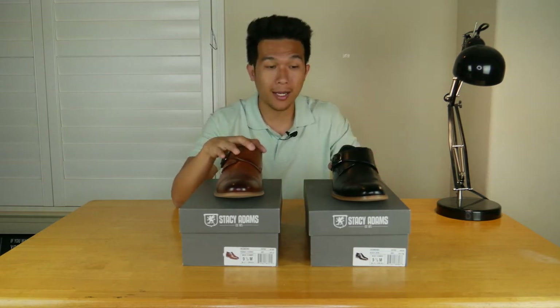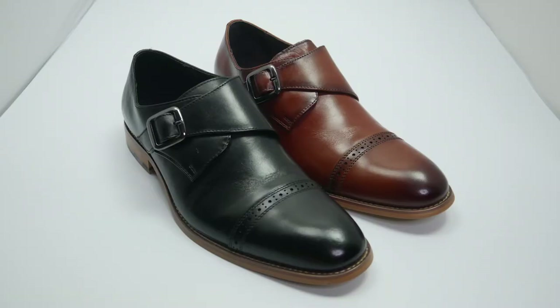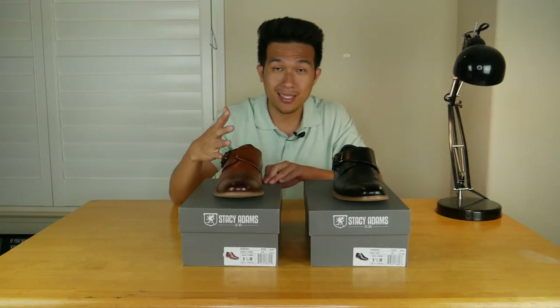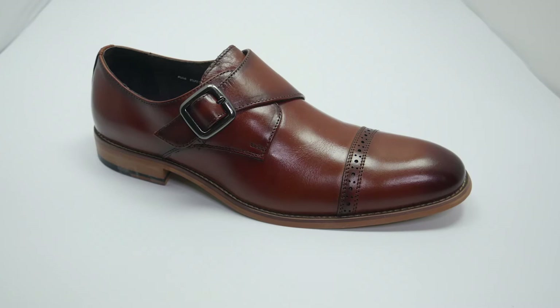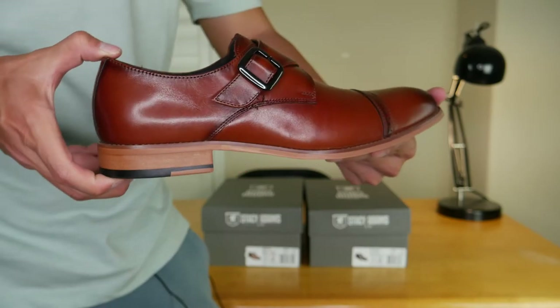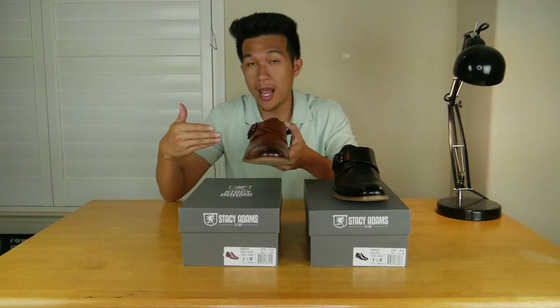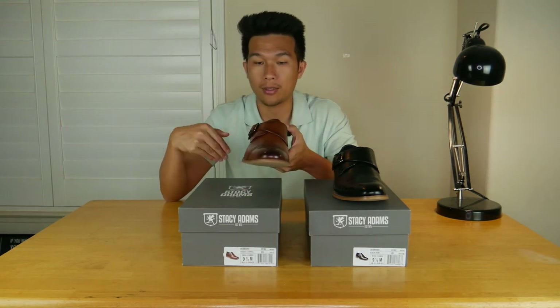If you decide to go all black on these, you are going to look amazing. And if you want to mix with a little bit of brown, the Cognac color is perfect as well. First of all, you'll notice that these have no shoelace and they feature a strap — they call this a monk strap because the way the strap is to the side is the same as the way that monks in Asia strap their robes around to the side.